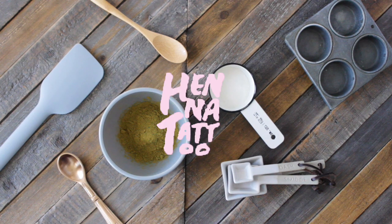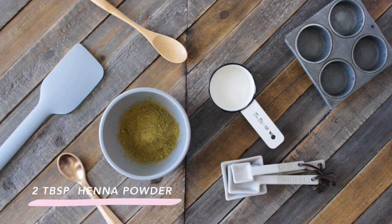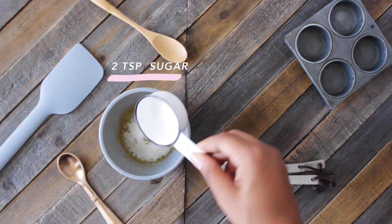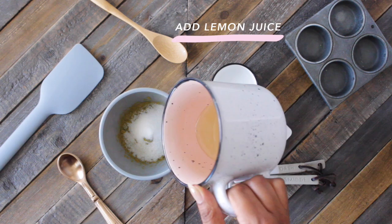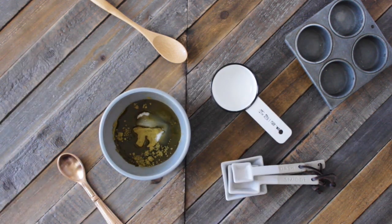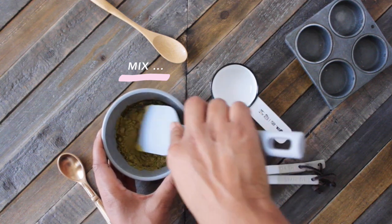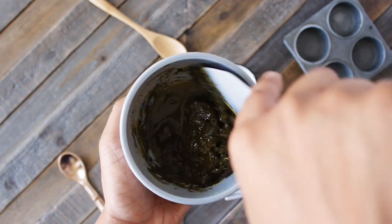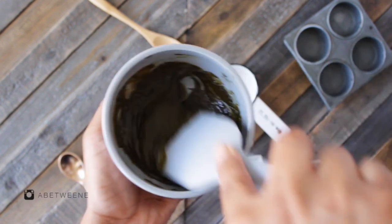Hey guys, so you have been requesting a henna video since I uploaded the last one, which was almost a year ago. So this is my updated henna routine and this is a new recipe. All I do is add sugar in addition to the lemon juice. What this does is it makes my henna mixture very flexible, so that when I apply it, not only does it stick better and not flake off, it eliminates having to use that sugar lemon juice mixture.